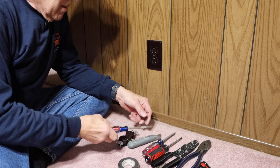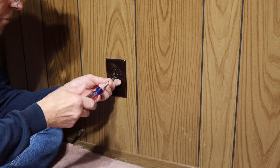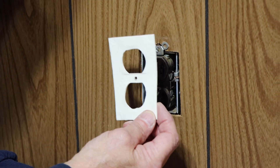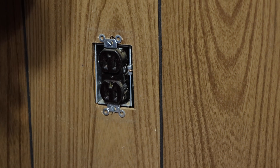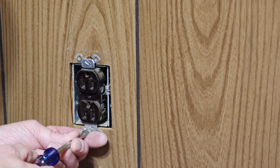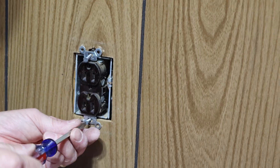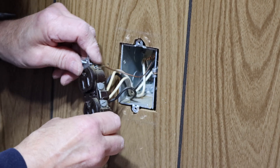Now we take our outlet cover off — it's just a flat screwdriver, unscrew it and remove it from the wall just like that. This cover is on here to cut down on drafts through the box, so we will reuse this again — it's the only piece we're going to be reusing. Next we're going to take these two screws out and remove the outlet from the wall itself, then pull it out to expose the wiring.